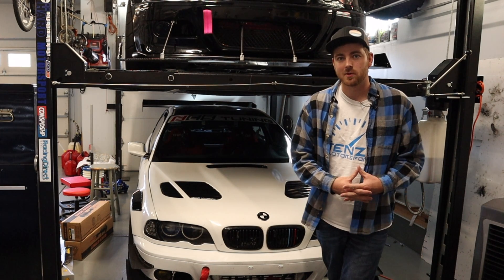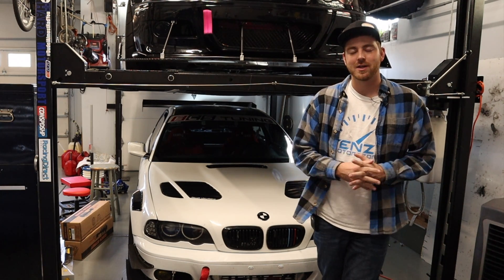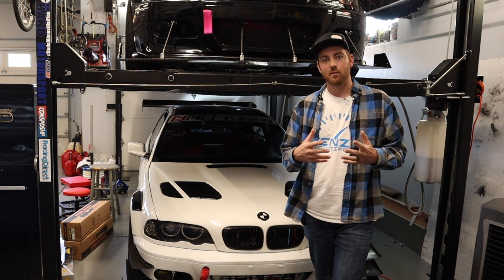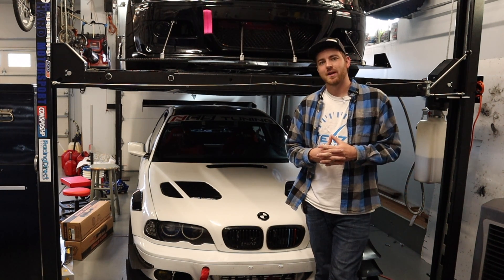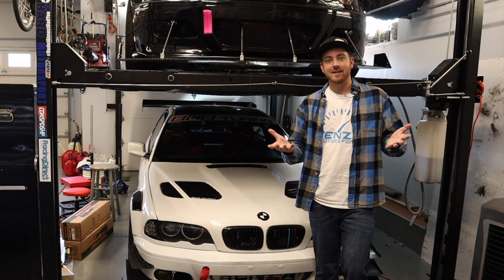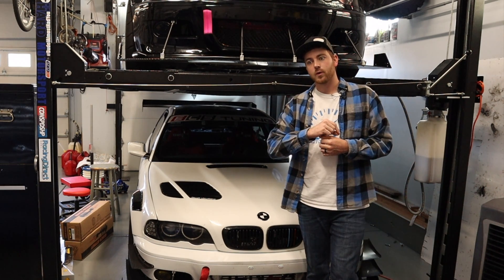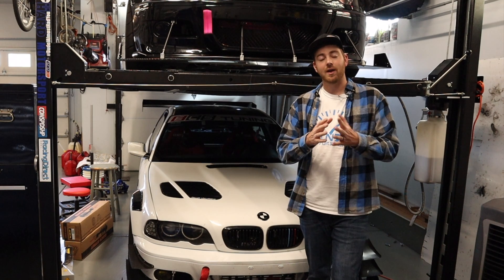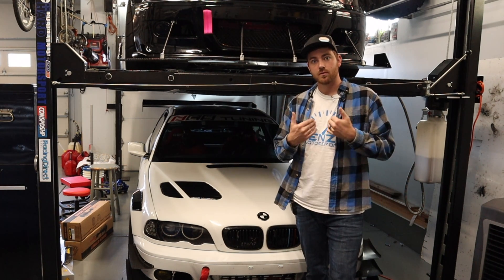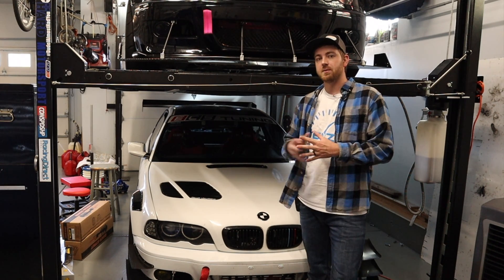Hey everybody and welcome back to Tenzin Motorsports. This is my third time trying to record this introduction, so a little bit frustrated. I got about halfway through video editing and realized my introduction didn't have any volume. The part we're going to be talking about today isn't in my hands because it's already in the car, but we're going to go over why I did what I did, what I think you should be doing per our tuner Revmatch, and who you should be using when you tune your BMW.